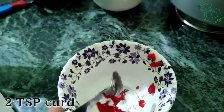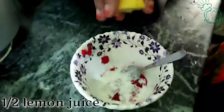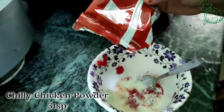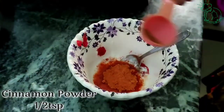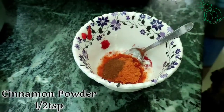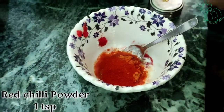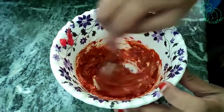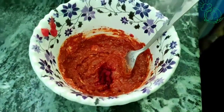In this tomato puree, we will add 2 tsp of thyre, half a lemon juice, 3 tsp of chili chicken powder, 1 tsp of thyre, and 1 tsp of red chili powder.